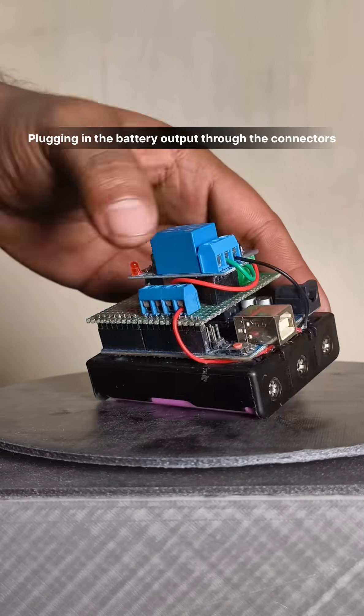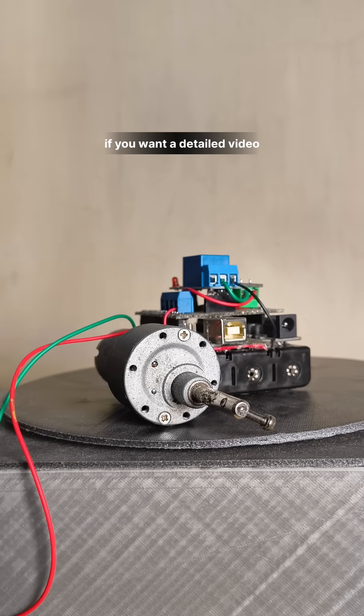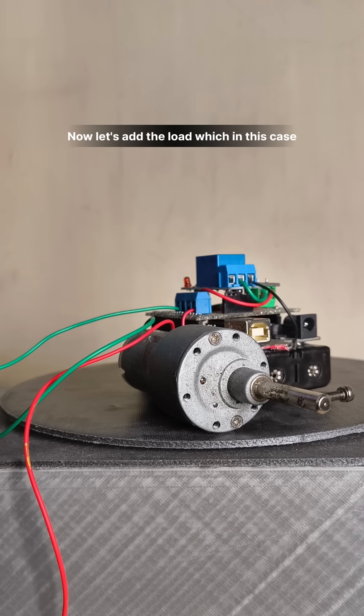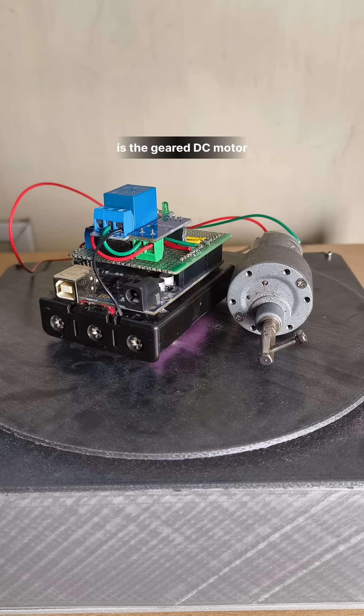Plugging in the battery output through the connectors. If you want a detailed video, let me know in the comments. Now let's add the load, which in this case is the geared DC motor. Time to power it up.